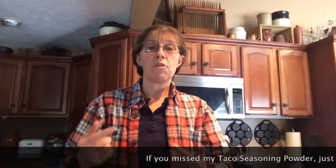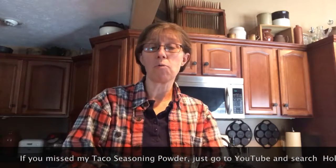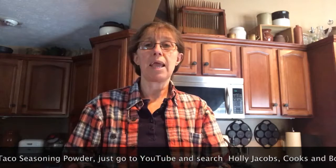Hi everybody, Holly Jacobs here. I promised I'd do a little better this year with the Cooks and Books. So today we're going to use the taco powder we made the other day and make a Mexican lasagna.